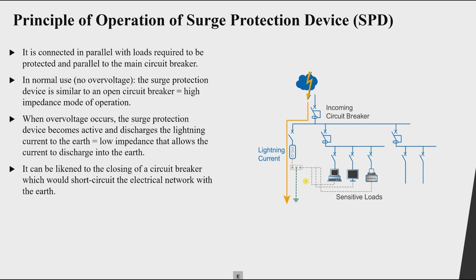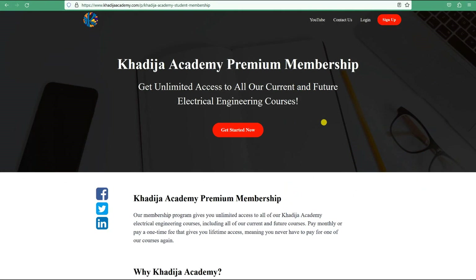The circuit breaker next to the SPD is already closed all the time and provides over-current protection for the SPD — we will learn about this later. In summary: during normal operation the SPD is an open circuit; when an over-voltage occurs it becomes a short circuit with very small resistance, allowing current to flow to ground; and when the over-voltage transient ends, the SPD becomes an open circuit again.